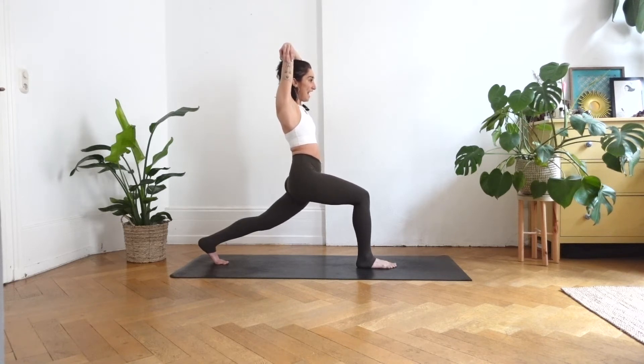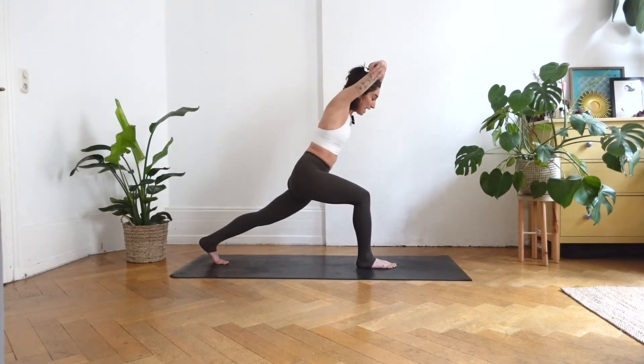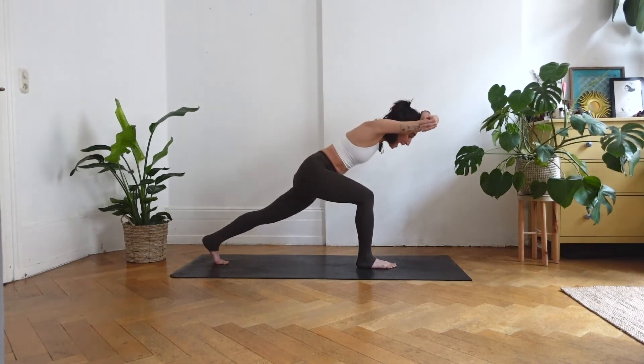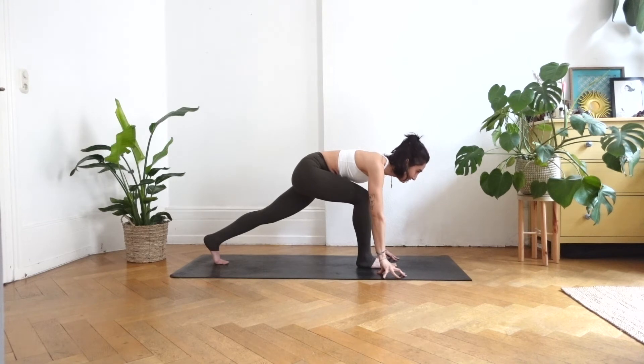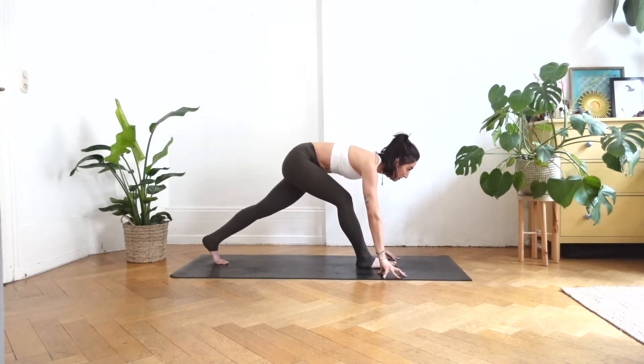Inhale, lift your gaze. Exhale, melt your heart forward, keep your heart in one line with your right knee. Release all ten fingertips down to the mat. Inhale, lift your gaze, straighten into your right leg, flex your foot. Feel free to bend a little bit more into your right leg so you feel a super yummy stretch in your right glute.